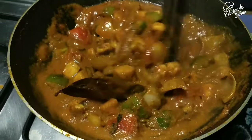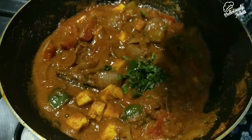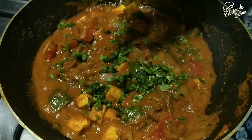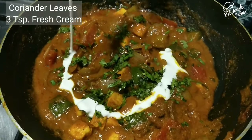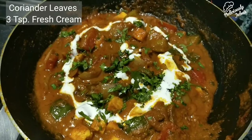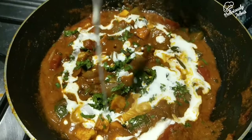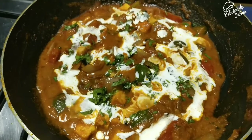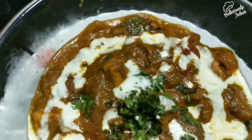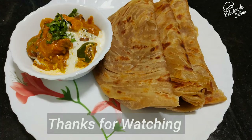The dish is ready! If you have all the ingredients ready it'll only take 20 to 30 minutes. Add coriander leaves on top and two to three teaspoons of fresh cream, and mix well. You can enjoy this dish with any Indian flatbread like naan, paratha, or chapati — today I'm having it with wheat paratha. Hope you enjoyed this video, thank you for watching, and I'll meet you with another delicious recipe on Deliciously Jabas. Bye bye!